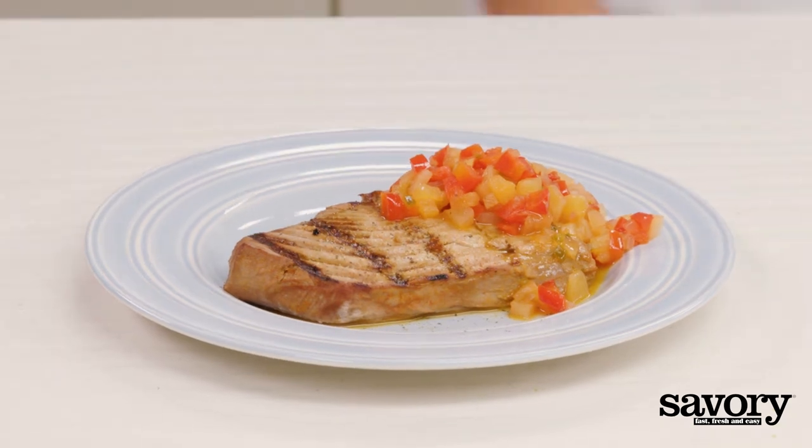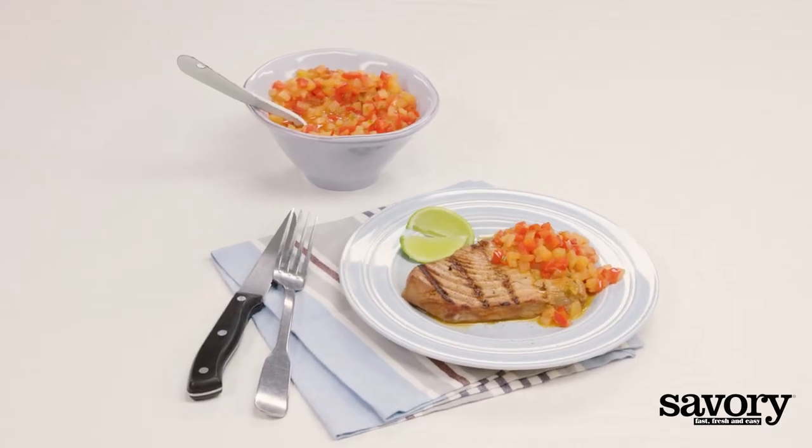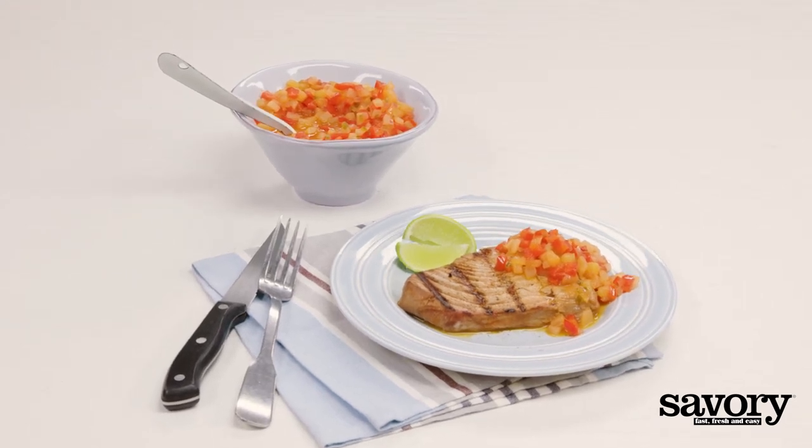Top the tuna steaks with pineapple sauce and serve. That's the savory way to make a tropical summer meal that's perfect for backyard barbecues.